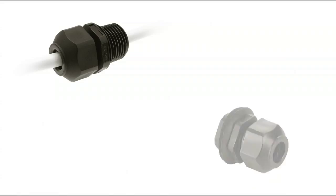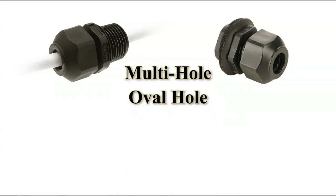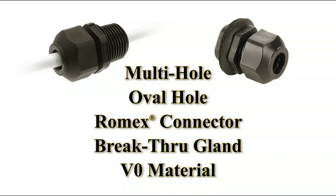Straight Liquid TIGHT cord grips and snap-in cord grips are also available in multi-hole, oval hole, Romex connector, breakthrough gland and V0 material versions.